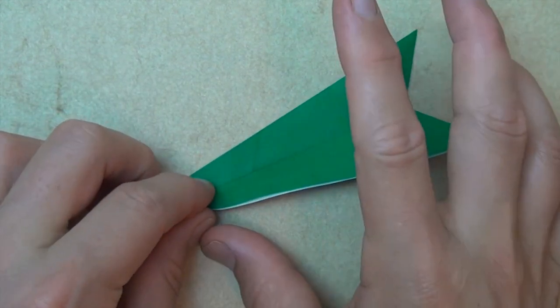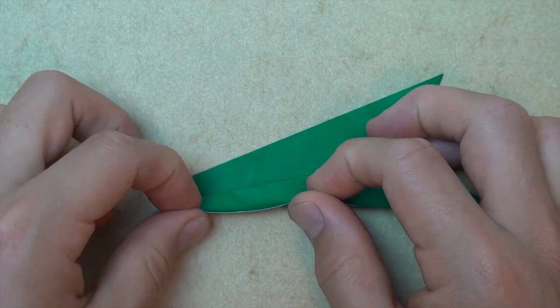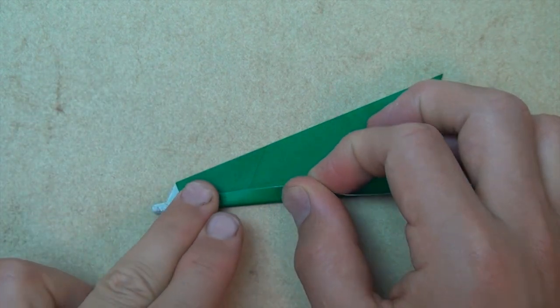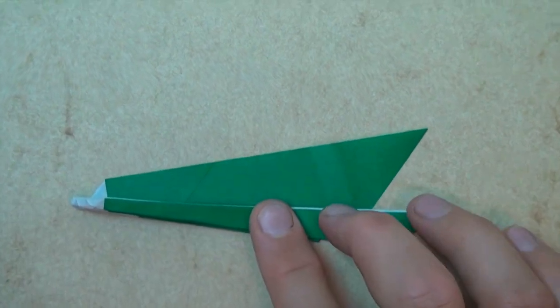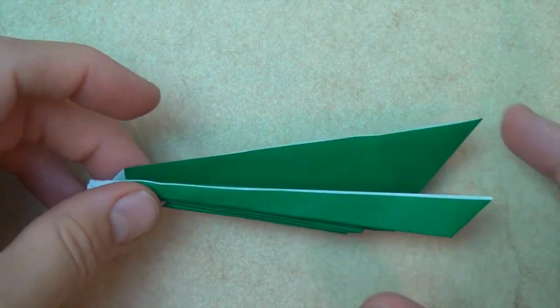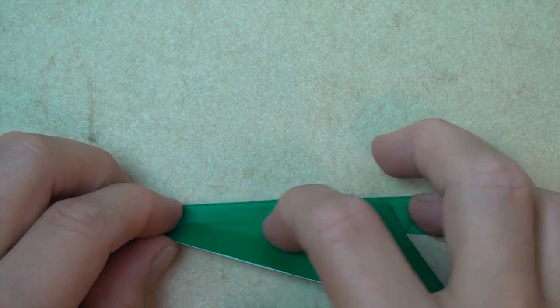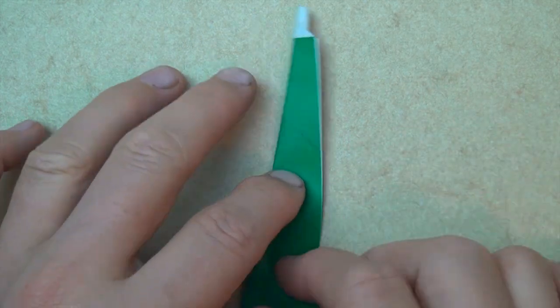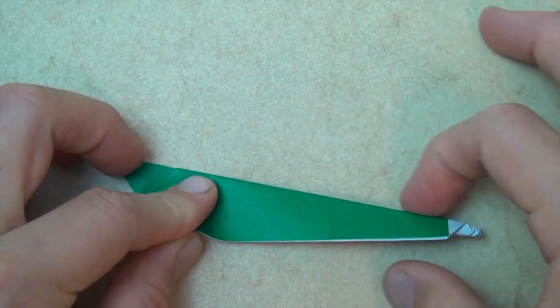And now let's fold this edge up to this edge. And lastly, let's turn over top to bottom, and fold on this crease like this. And rotate 180 degrees. And let's fold this edge to the top.